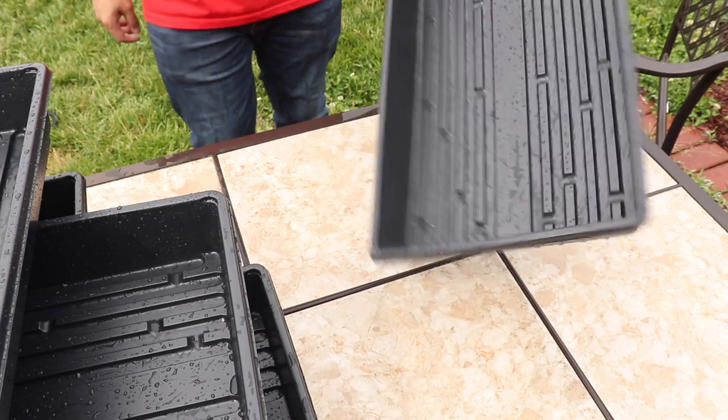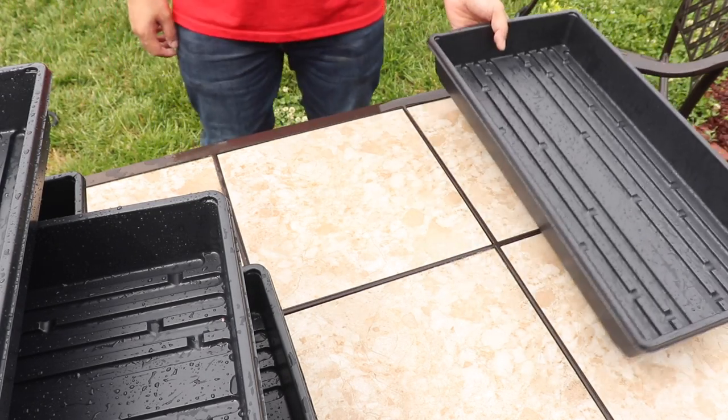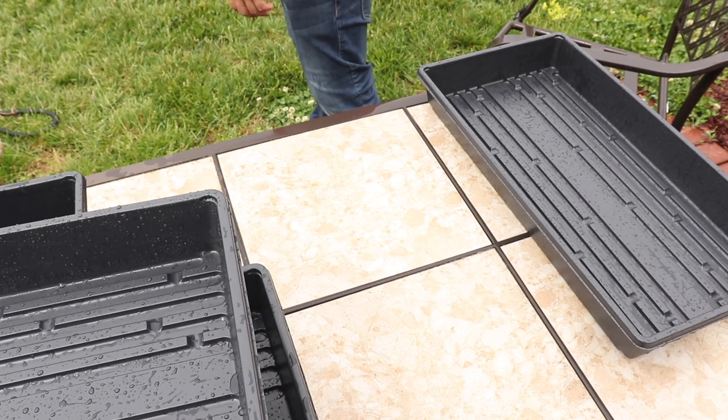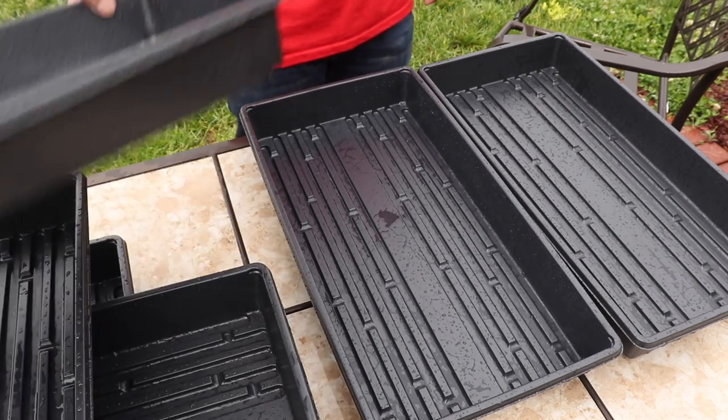Once everything has been rinsed off and looking super fresh and super clean, just lay them all out. We've got a nice sunny day today, so I'm going to lay them out and air dry them.